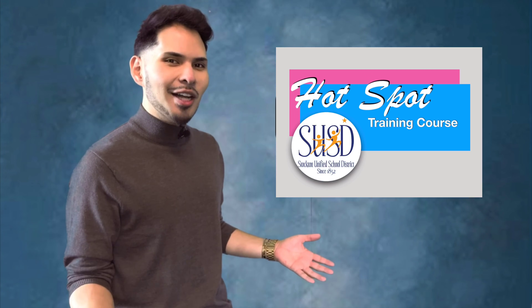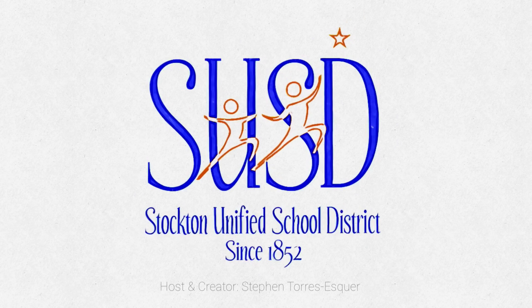Welcome to your Hotspot Training. We want you to have access to every resource available. In today's video,